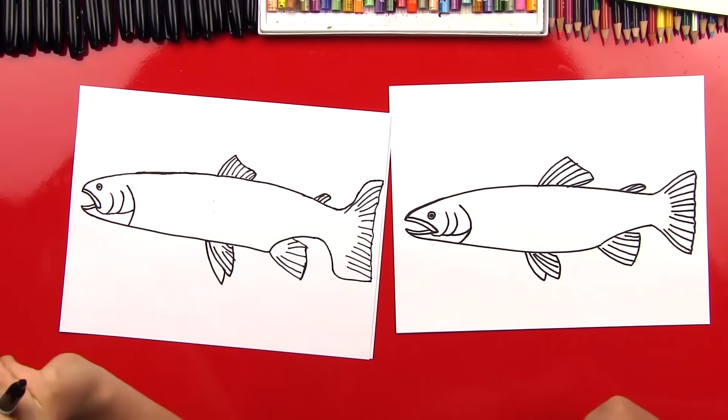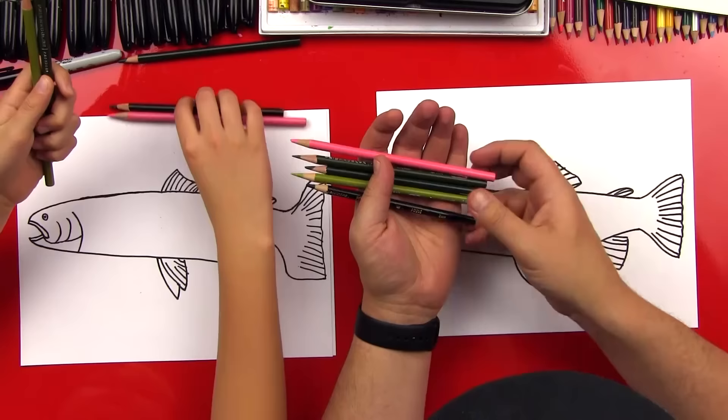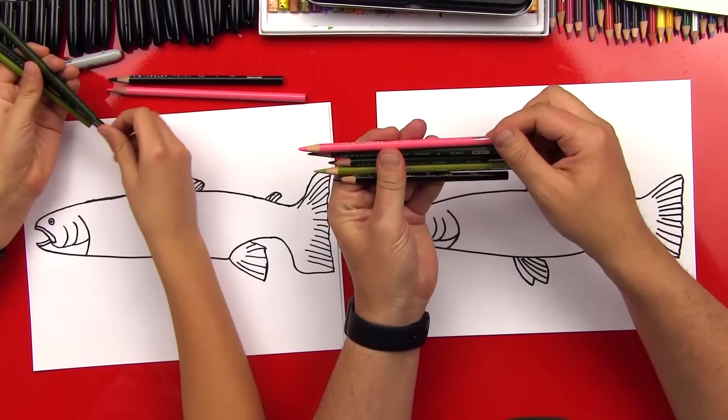He doesn't look like a rainbow trout yet because we need color. So let's pick out our colors — we're going to use colored pencils. We're going to use three greens: a light green, a medium green, and a dark green. We're using Prismacolor colored pencils, but you can use any colored pencils or crayons.